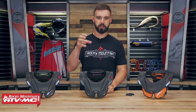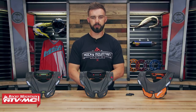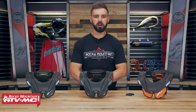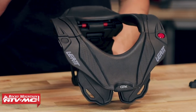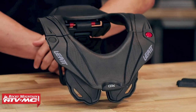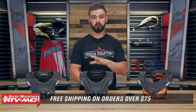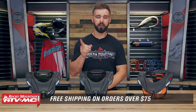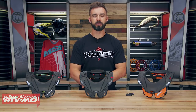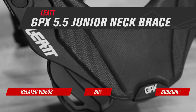Overall, a rock solid neck brace coming from Leatt — again the first company to design a motorcycle specific neck brace. If you guys have any questions about it, you can comment below, give us a call, or chat live online and we'll get those answered for you. To pick yours up, click on the link or head over to rockymountainatvmc.com. Do not forget that orders over $75 ship free. If you like this product spotlight and want to see more, along with all the other youth riding gear we carry at Rocky Mountain, make sure you subscribe. I'm Chase from Rocky Mountain, and we'll see you on the trails.